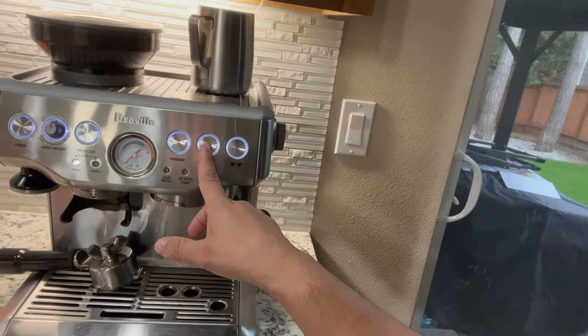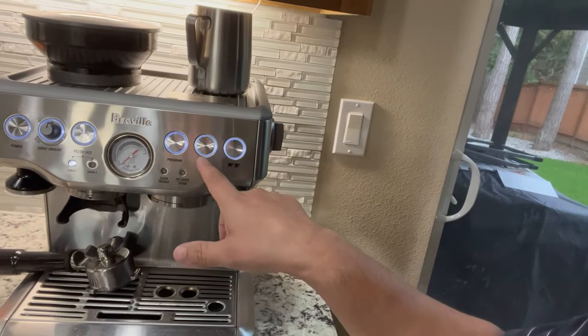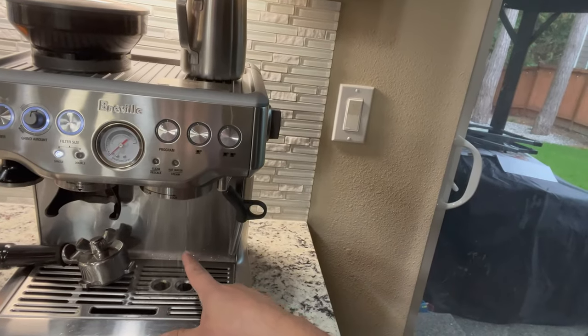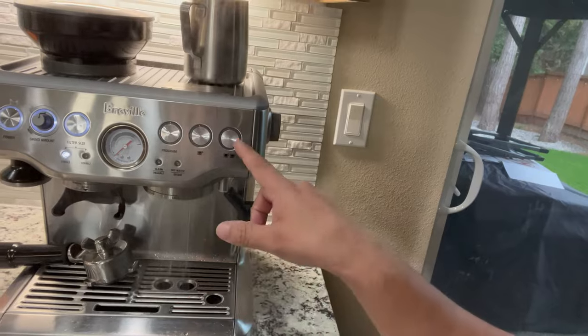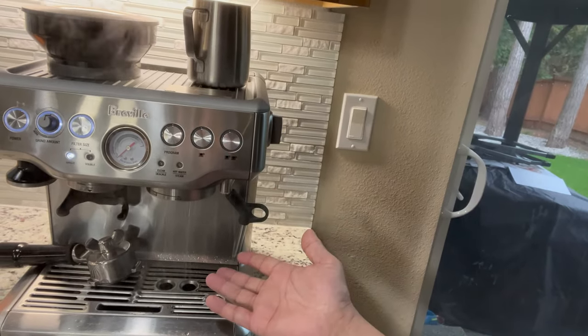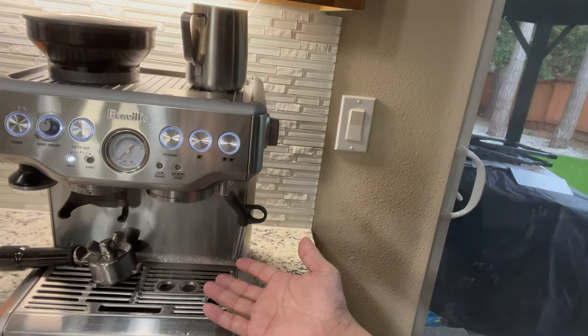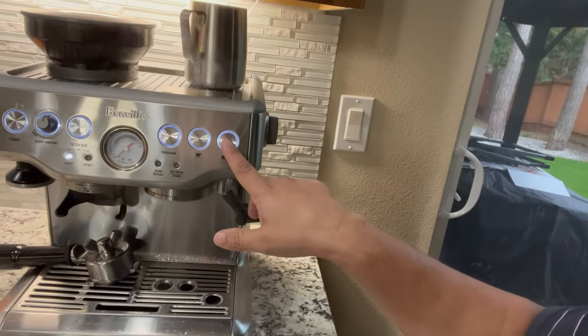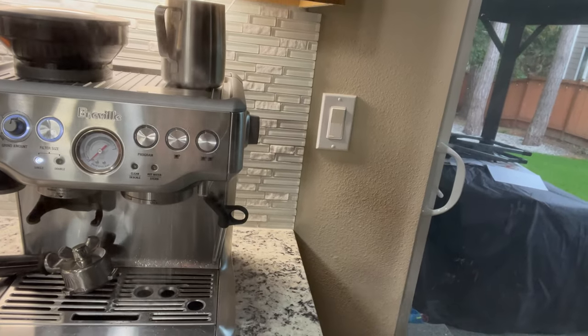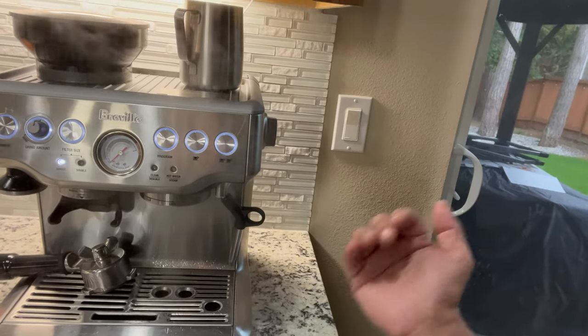Unlike if you press this single button right here, it drips a lot. See that? But if I press this one right here, it takes a while before it ends. So if I press this one right here, it's very quick — it will stop, just like that.